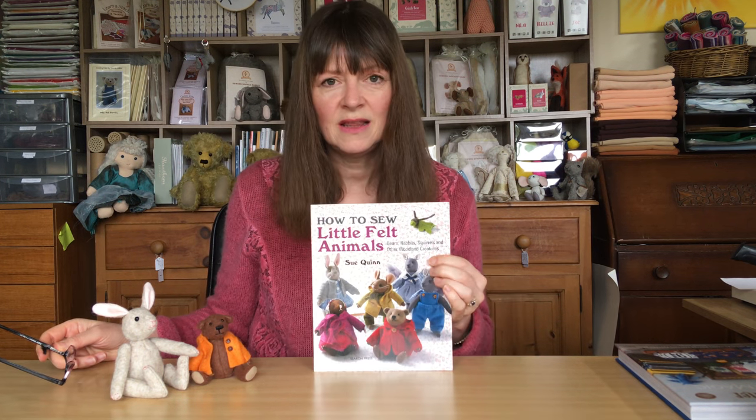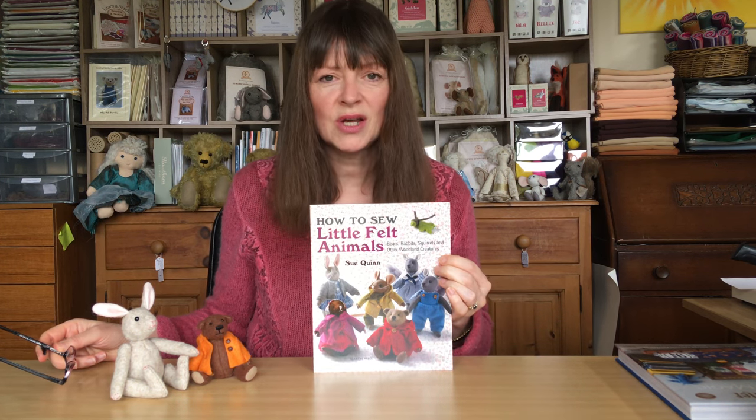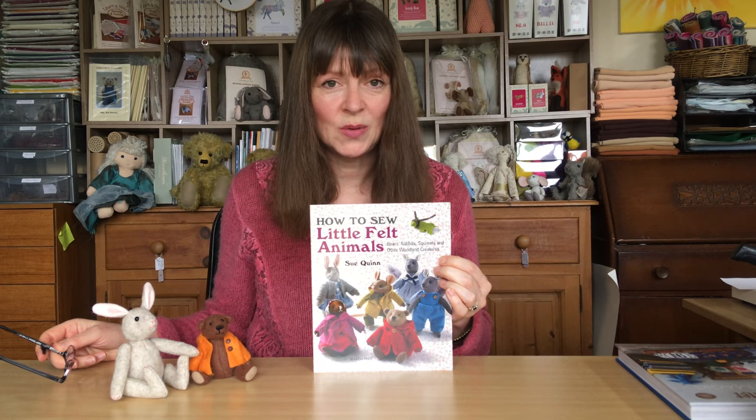Hi there and welcome to the AmazingCraft YouTube channel where we look inside the wonderful world of crafting. My name is Becky and in this short video we're going to be looking at the fabulous book 'How to Sew Little Felt Animals' by Sue Quinn.